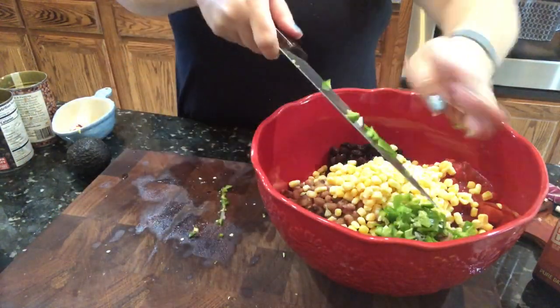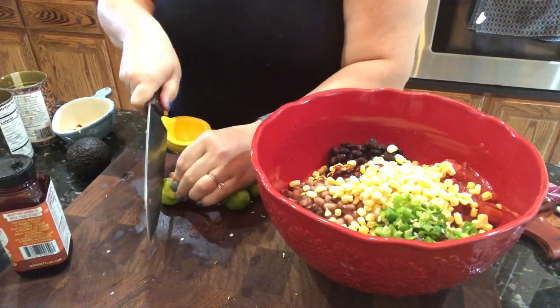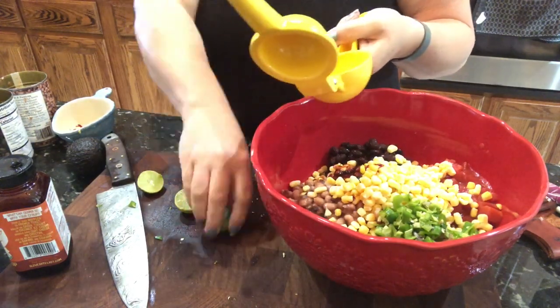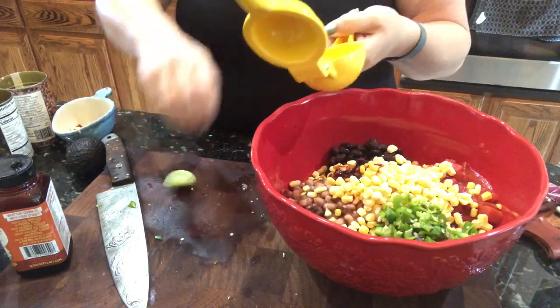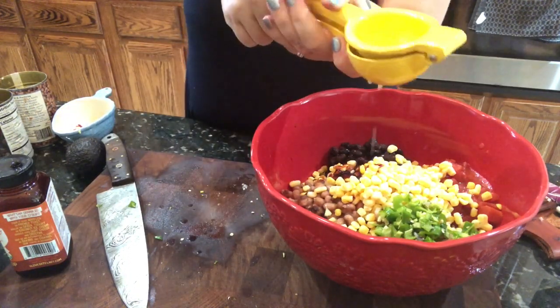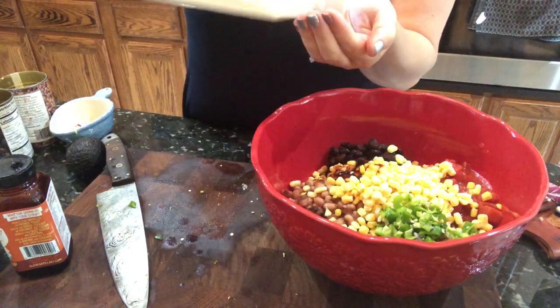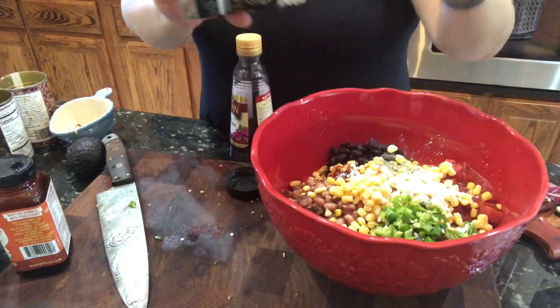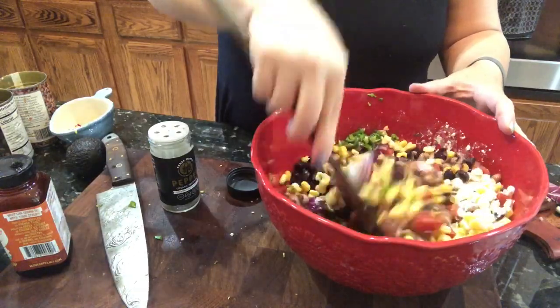Chop those peppers up nicely and get them in there. One teaspoon of date syrup to add a little bit of sweetness. I use three key limes — you can use whatever you have on hand — but you want about a teaspoon to two teaspoons of lime juice. Squeeze it in there; you can use more if you really like the flavor. Then about a tablespoon of garlic powder, black pepper to taste, and about a tablespoon of red wine vinegar.